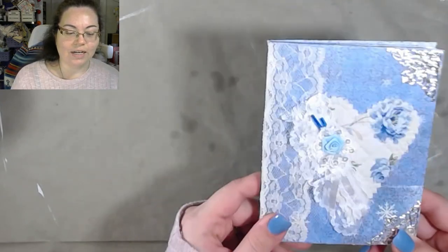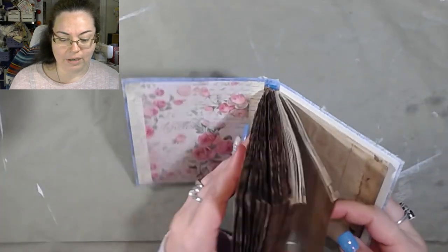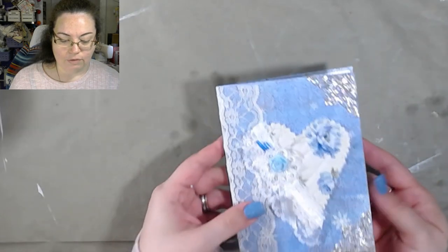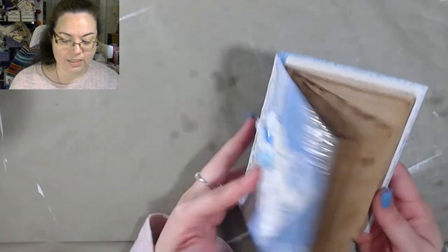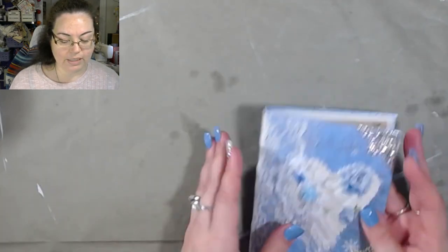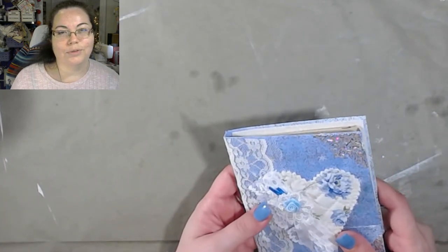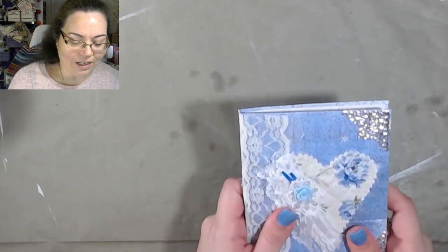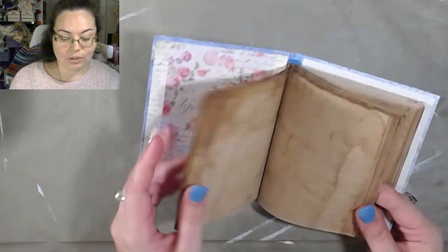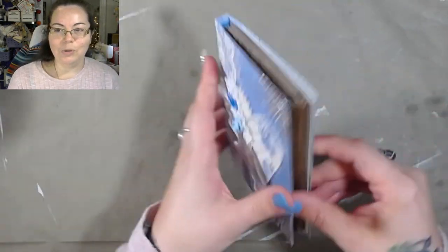I wanted to show you guys this. I made this on livestream last night on Patreon and it's really cool. It took me about an hour, hour and 20 minutes to make from scratch, just start to finish. What's really cool about it is it's a no-sew journal with over 100 pages in here. I made this specifically because I needed something on my desk — I needed another journal. We're journalers; we always have journals for everything. Isn't it cool? It's so cute.